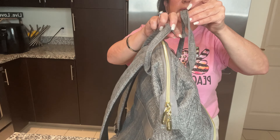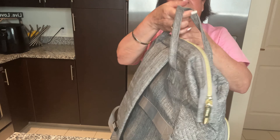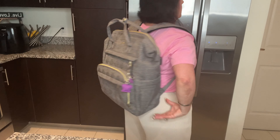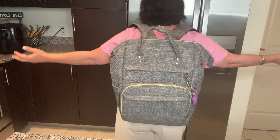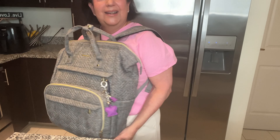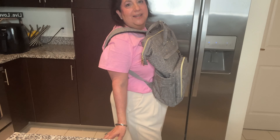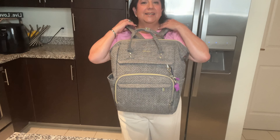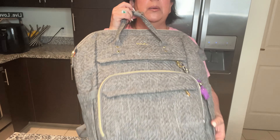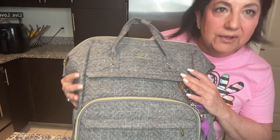You can hold it on the top like this, or use it as a backpack as it was meant to be — here is what it looks like on the back and front. Yes, this is one of my favorite things I have bought from Amazon — so useful, you are going to love it.